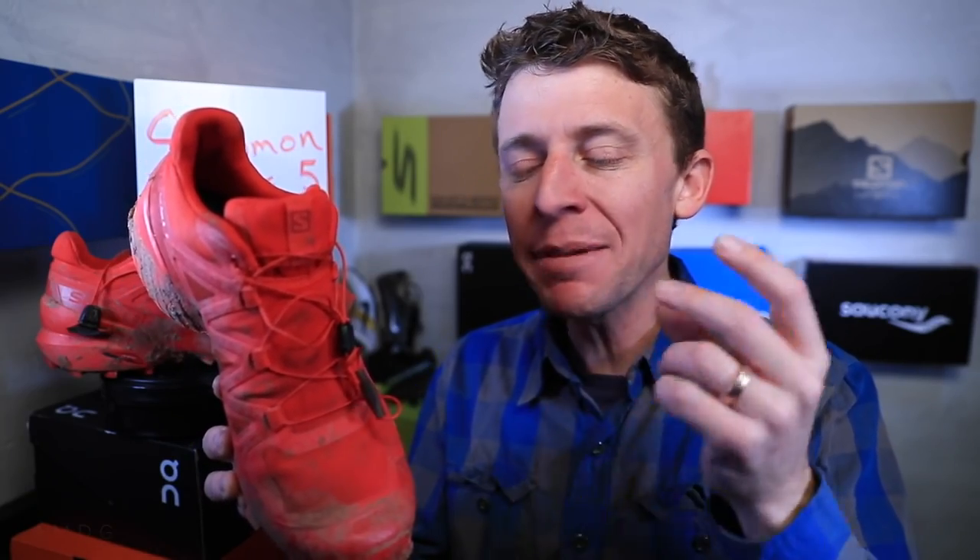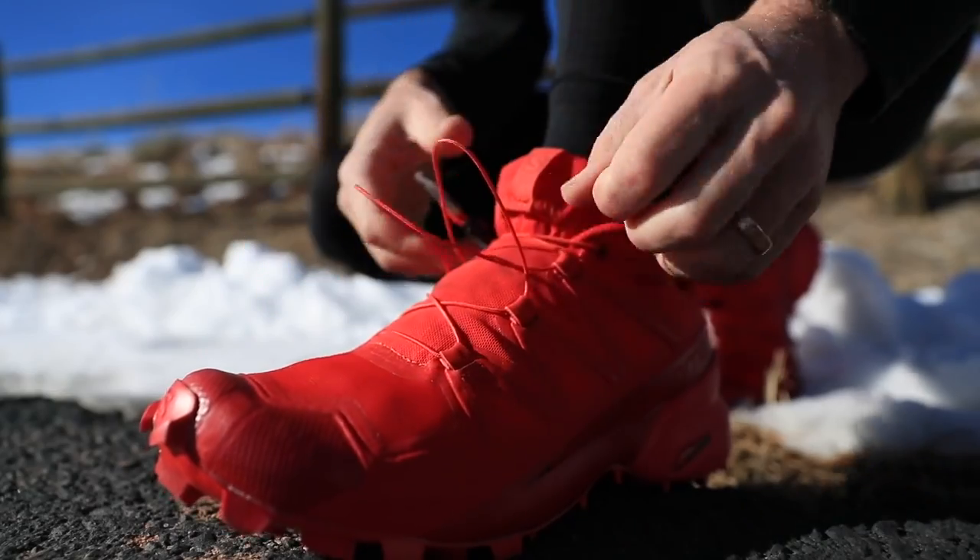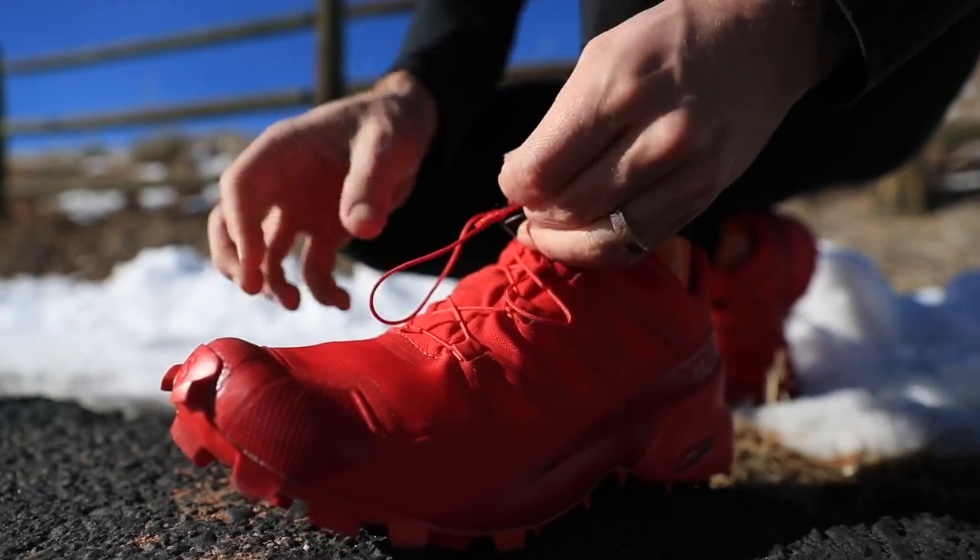The upper of the Speedcross 5 is a lot more supple — meaning soft, flexible, malleable — compared to the Speedcross 4. It's a different material that's a little lighter. I noticed it immediately pulling it out of the box. That is the greatest advancement forward from last year's Speedcross 4: the upper is a lot more enjoyable to lace up and run in. It doesn't feel as stiff. Kudos to Solomon for that advancement.